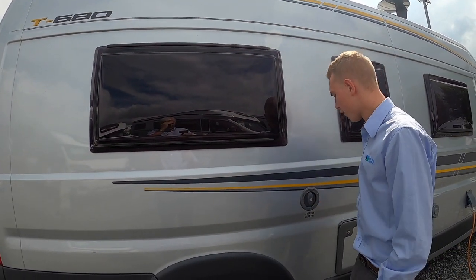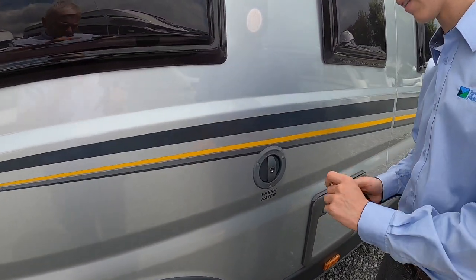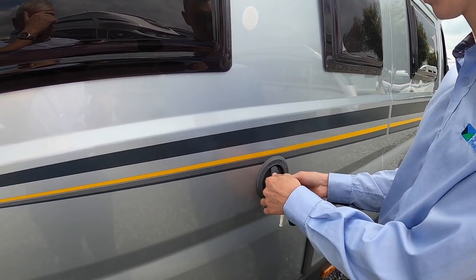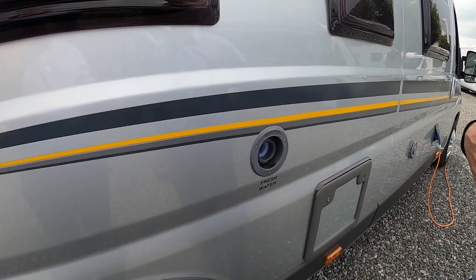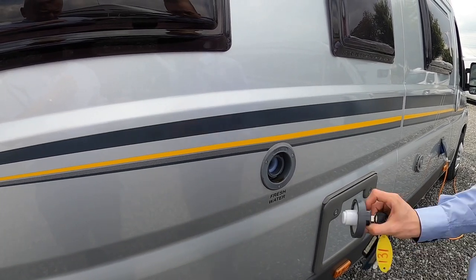Further back, this is your fresh water intake. Get yourself a hose pipe and some hose pipe connections, because most sites just have a brass tap. Take the cap off and put your hose pipe in there until it overflows or until you've got enough water on board, which you can see on the main control panel.